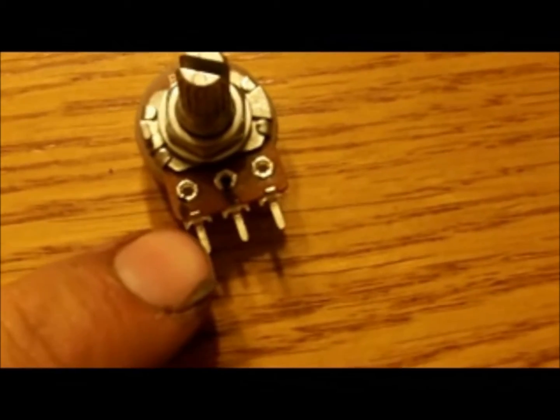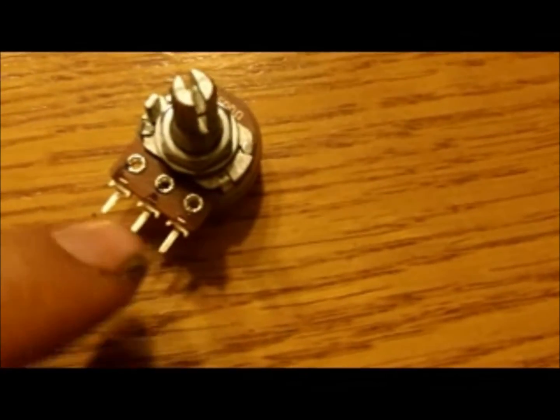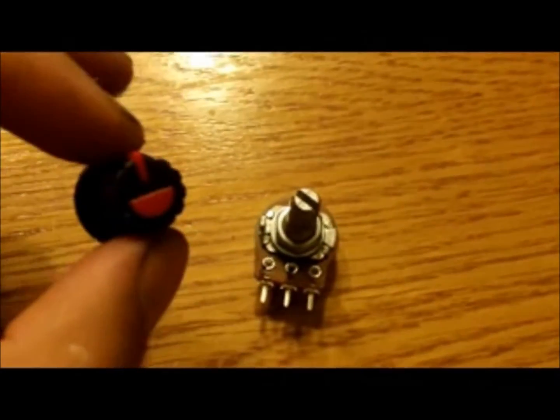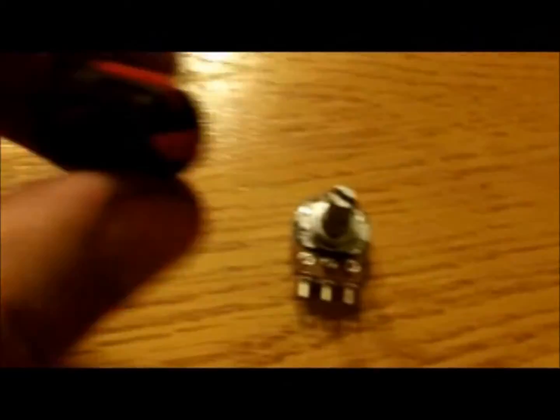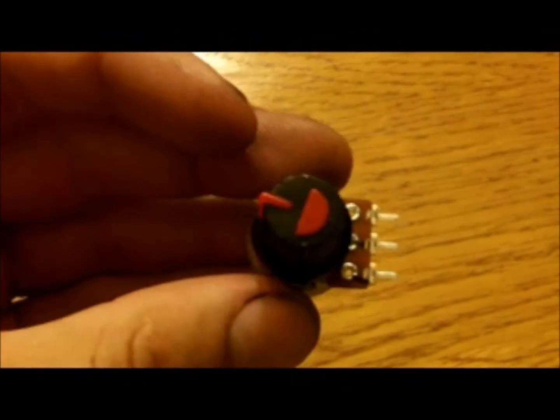Here's my potentiometer I got off eBay for a buck. When hooked up, we want the resistance to go up, so we're using the first pin and the middle pin — the third pin doesn't get hooked up to anything. I got a pack of five of these for five bucks, and a pack of five knobs for $2.50 off eBay, so that's what it'll look like in the car.